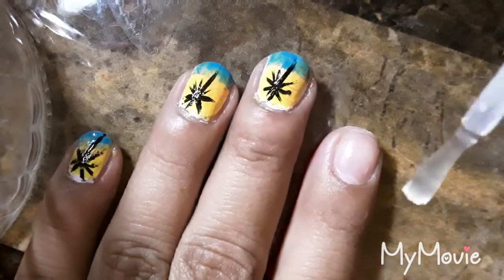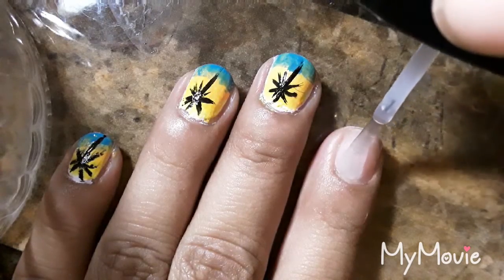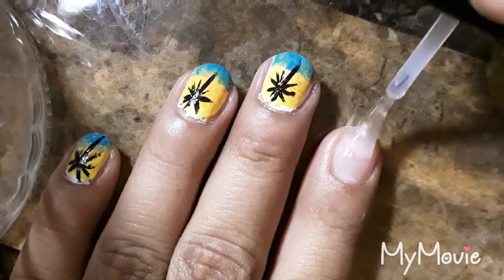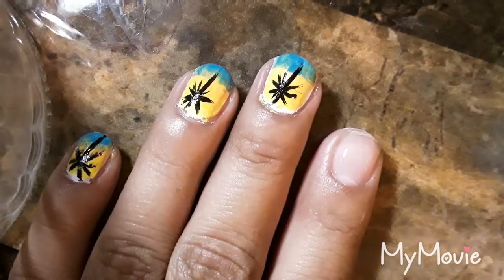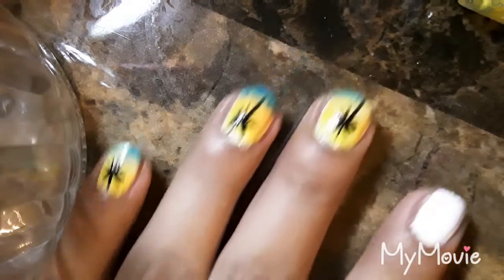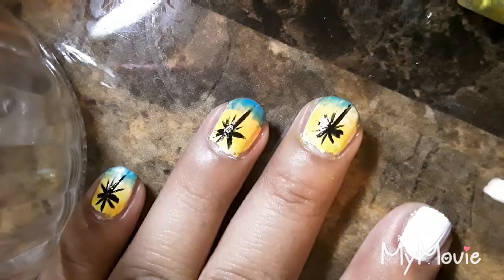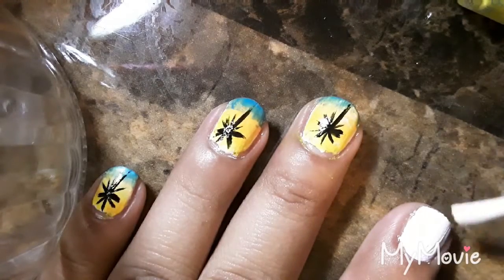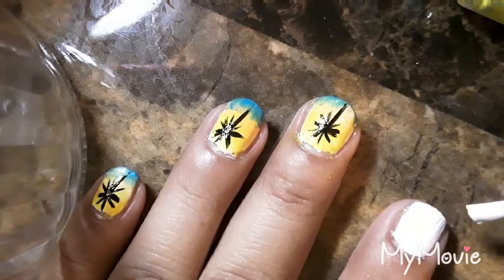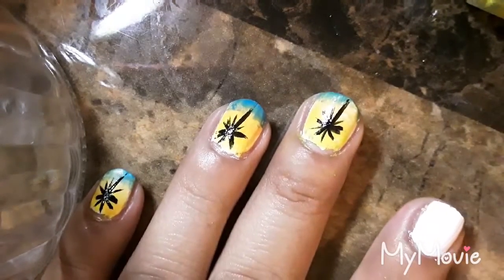Your first step is to apply a base coat and let it dry. Then your next step is to paint two thick coats of a white polish. I already applied the first coat so now I'm applying the second one, and then you want to wait for that to completely dry.